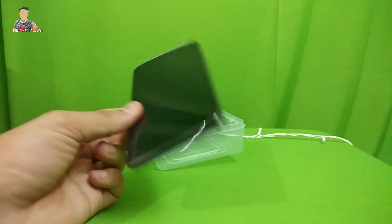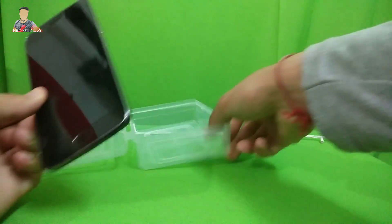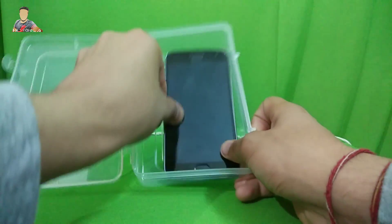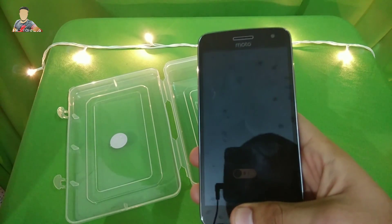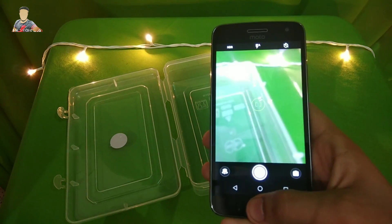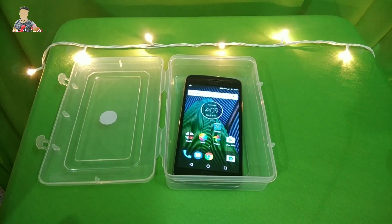So guys, it's my G5 Plus — I won't waste any more of your time and I'll just simply show you the test. Here's the container which is almost the size of the G5 Plus. One thing I must show you is that this G5 Plus is in working condition and it's working fine, so I will not turn off the display and we'll check out how it responds.